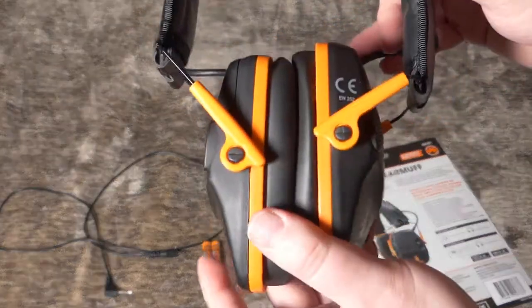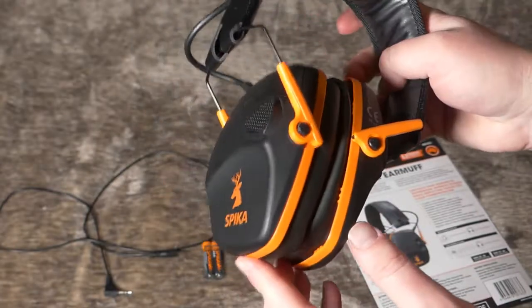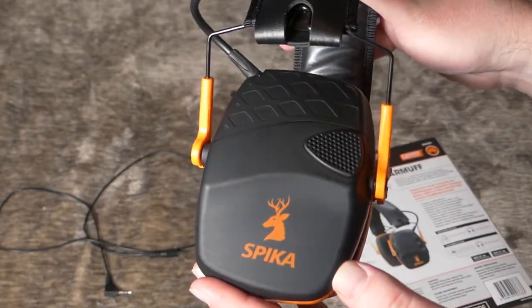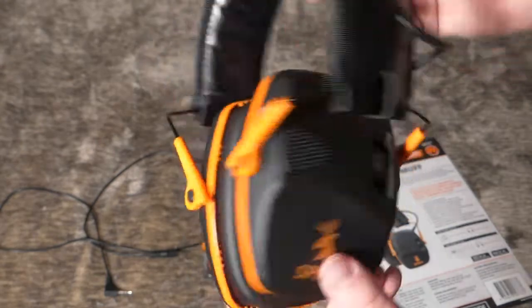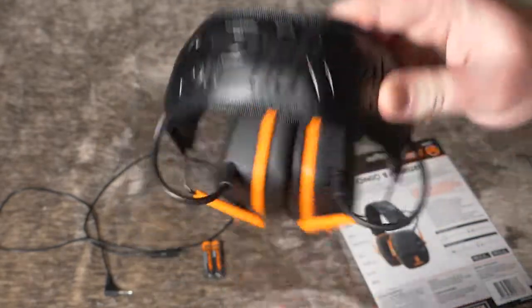If you guys aren't familiar with going to the shooting range, guns are really loud so you have to wear hearing protection because otherwise you can mess up your hearing pretty bad. What Spica has done is created a really cool looking set of earmuffs.